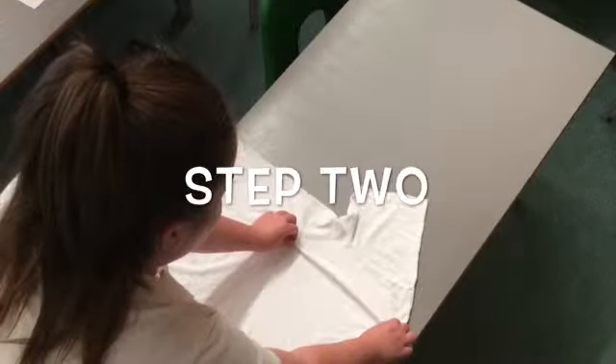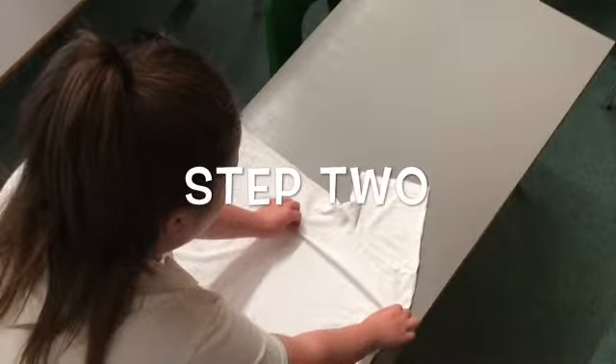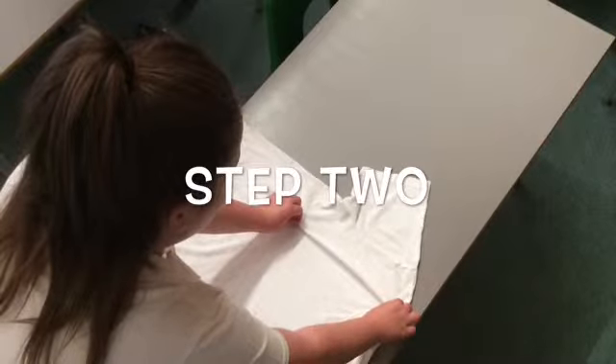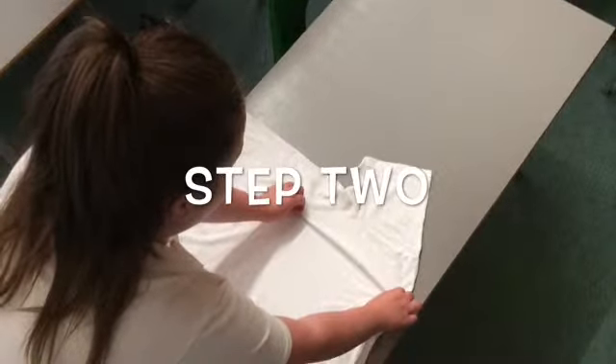With your left hand, pinch roughly 7cm from the shoulder of the t-shirt. With your right hand, pinch roughly 10cm across from the armpit of the t-shirt. Remember, don't let go.